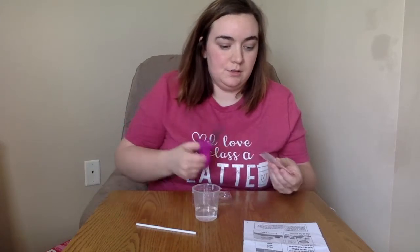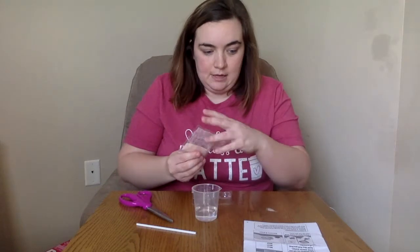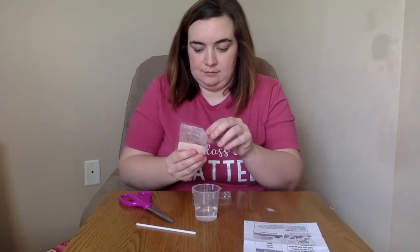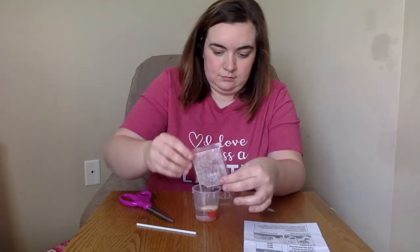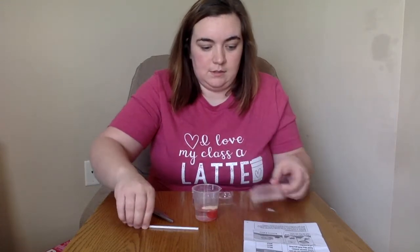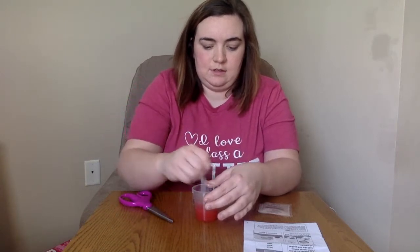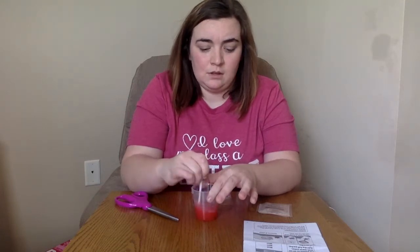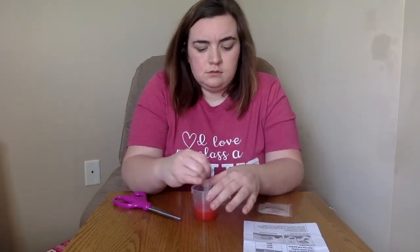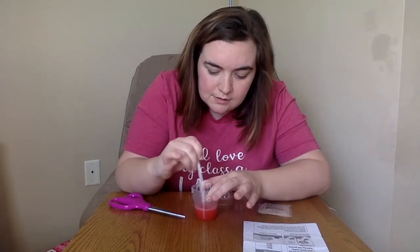So it says to fill the beaker with 25 milliliters of warm water and add the full packet of powder. I maybe should have mixed it while I was pouring it because now I've got a clump in the bottom. Mix it up good — make sure I've got everything off the sides.